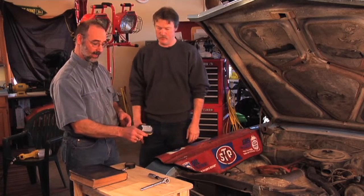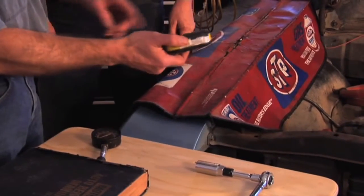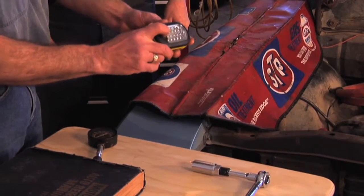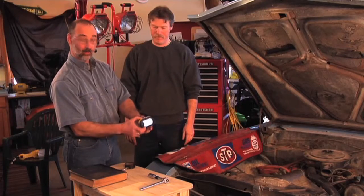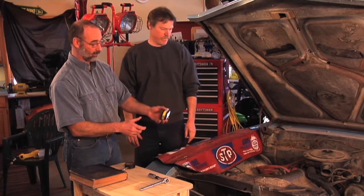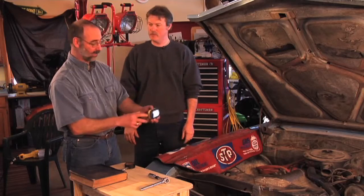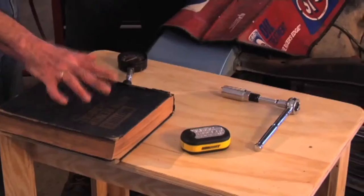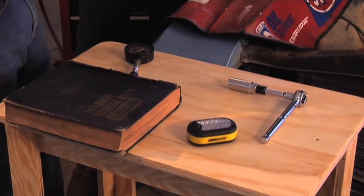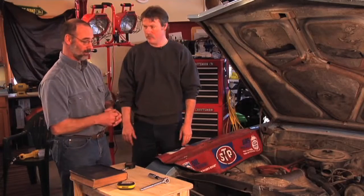I found this small light at a parts store. It's got a magnet on the back and LED lights on the front, so I can stick it on a fender, get it just where I want it, and it throws a very detailed light right where I need it. The other thing we want to do is make sure that you've got a manual for the vehicle. We're going to refer to that a bunch of times as we go through the tune-up.